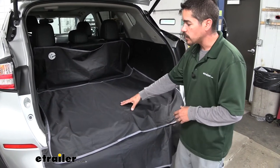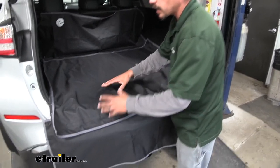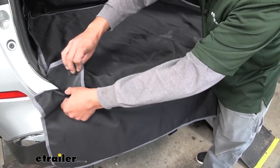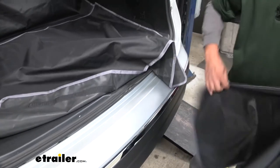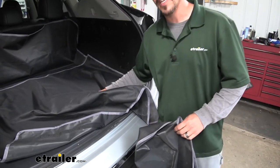Another really nice thing about the cargo protector is that it's a three-piece design. Say we only need the inside of our area protected — it's all connected by a hook and loop fastener, so we can easily remove the bottom section, fold it up, and toss it in the glove box or the spare tire compartment underneath.